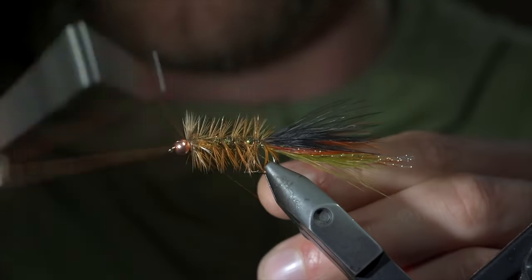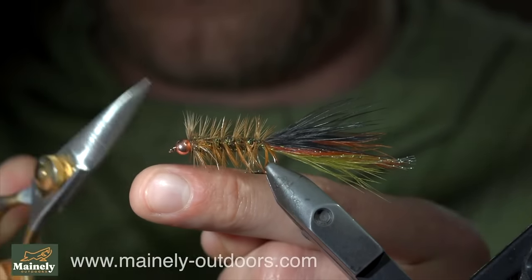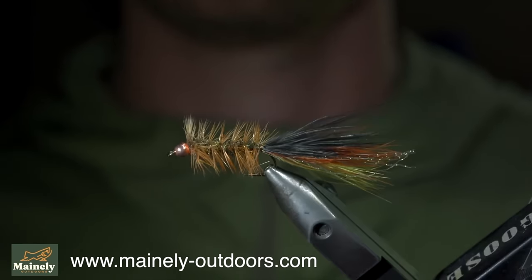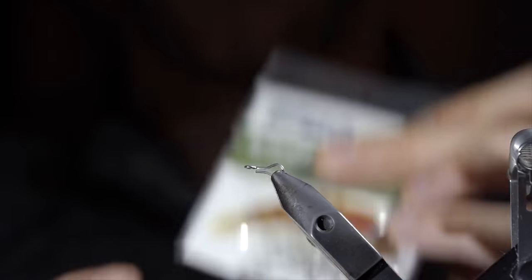And this is a popular variation of the woolly bugger called the Thin Mint. It makes an excellent leech or bait fish imitation, and I'd highly suggest giving it a try. Thank you for watching, subscribe for more, and I will see you in the next one.